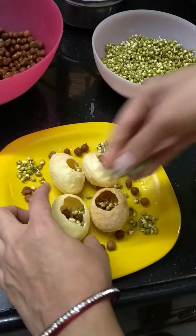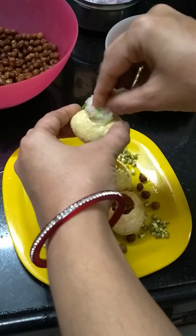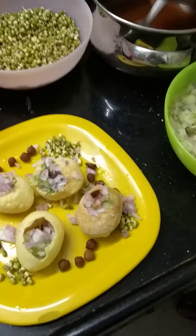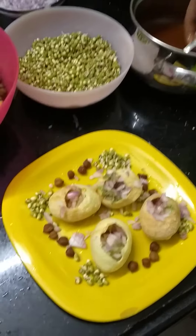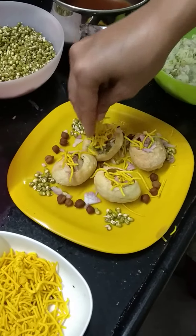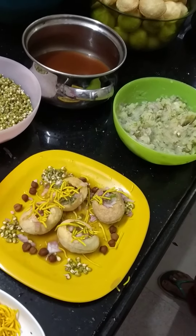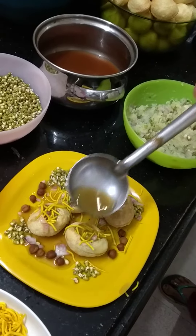Chana, moong, and the potato smashed paste are added as filling. The Paani Puri is ultimately ready to eat.